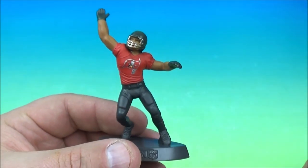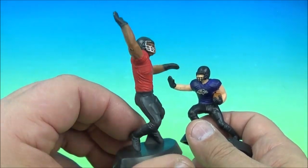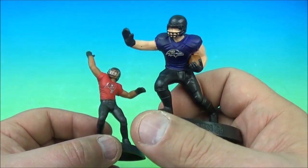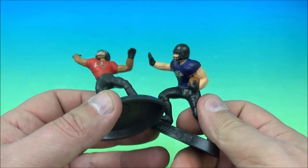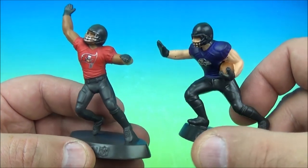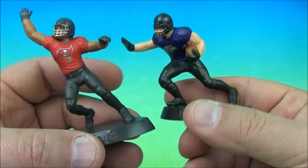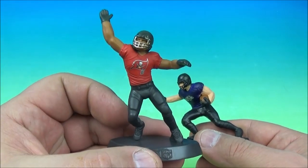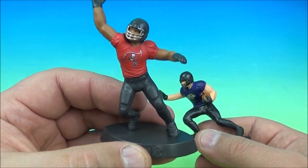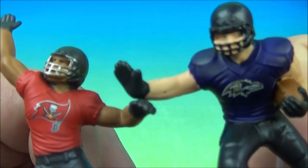We have the Buccaneers and Baltimore Ravens. We'll say that's Warren Sapp, who's in the Hall of Fame. And we'll say Ray Lewis, who's awesome. That's a cool pose — almost Heisman-ish — and that would be like a typical Warren Sapp pose where he's smacking the ball out of the air and dominating the offense. It's the Tampa Bay Buccaneers and the Baltimore Ravens.